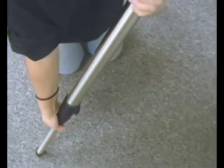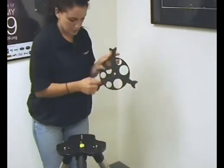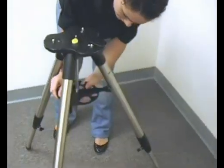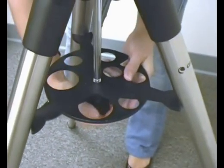Then we are going to take our bubble level and make sure that our tripod is level — which in this case it is not. So I am going to adjust the legs a little bit; it goes a long way. We want to just get the bubble generally inside the black circle. Now that the bubble is inside the circle, I am going to attach our accessory tray. The three legs right here we are going to make sure are aligned with the tripod legs.